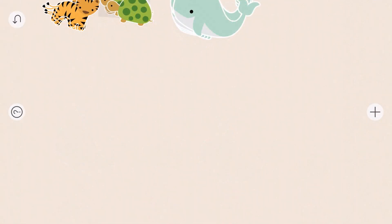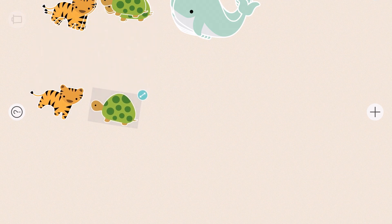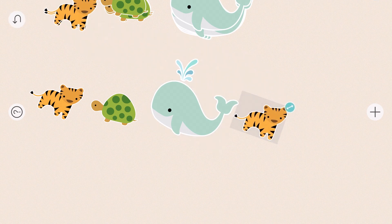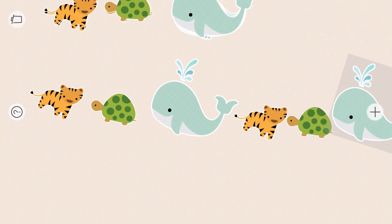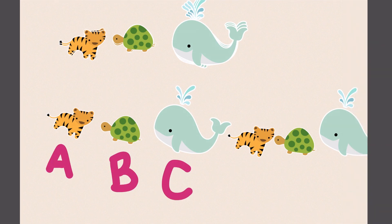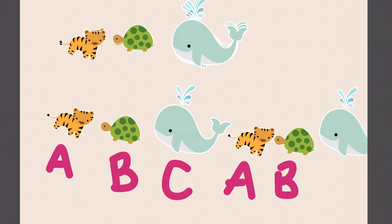Next we're going to make an A-B-C pattern. That means there's three different parts. Tiger, turtle, whale. Tiger, turtle, and whale. That's right — A, B, C, A, B, C.